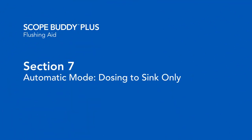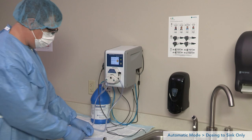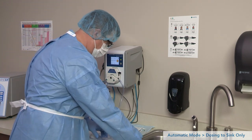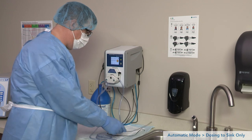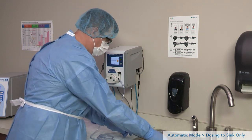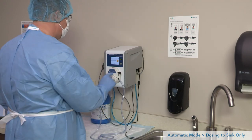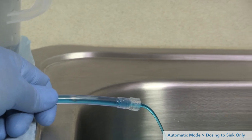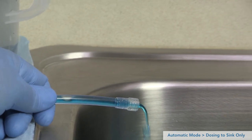Section 7 explains how to dose detergent to only the sink in automatic mode. Ensure both ends of the pump tube are placed into the sink and the sink is filled with the correct volume of water previously entered in first-time setup. Place both temperature sensors into the sink. Press play to begin dosing to the sink. Continue the steps as outlined in Sections 1 through 6, depending on the manufacturer and model of the endoscope.